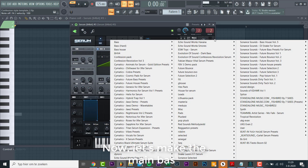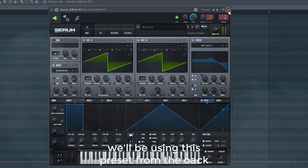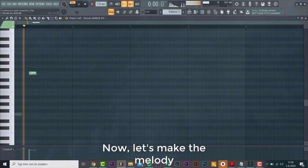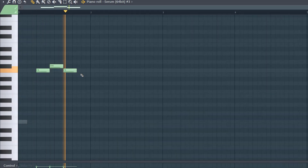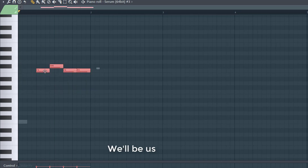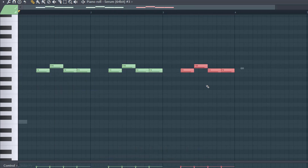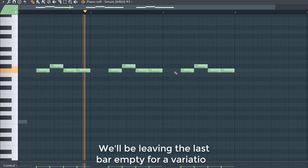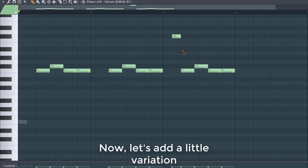Now let's make a main bass. We'll be using this preset. Let's make a melody with it. We'll be using this as the main riff — just copy it over. We'll be leaving the last bar empty for some variation. Now let's add a little variation to the riff.